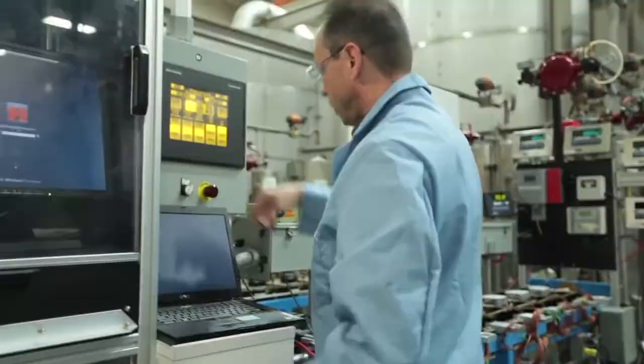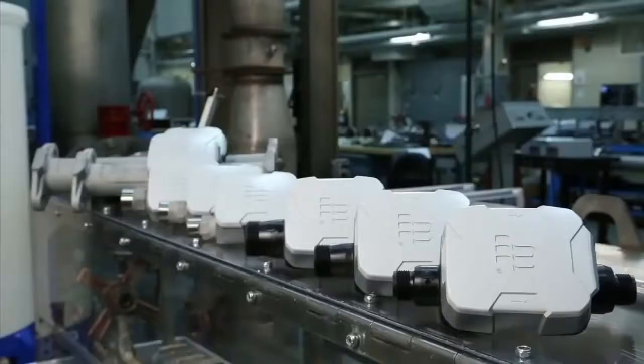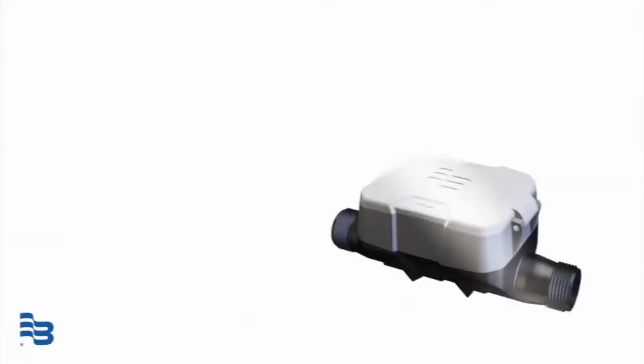All E-Series meters undergo rigorous testing in Badger's 20,000-square-foot state-of-the-art research and development facility. Best of all, E-Series meters are fully compatible with Badger Meter's complete line of fixed-network AMI and mobile meter reading systems. Badger Meter E-Series Ultrasonic Meters — because when it comes to water, every drop counts.